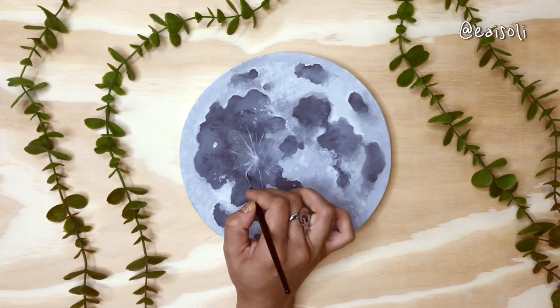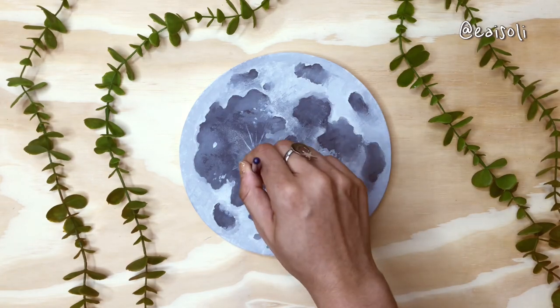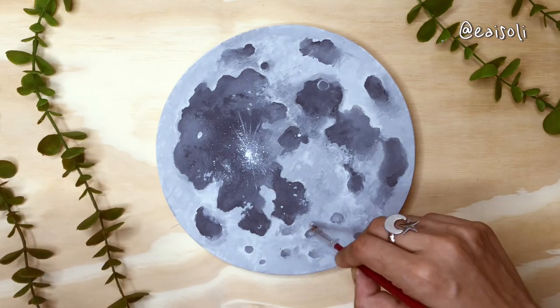This paint, for example — I think it didn't even cost one dollar — and with only the primary colors you can make amazing color palettes.